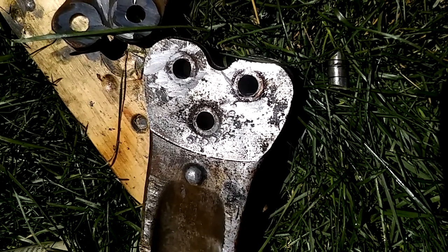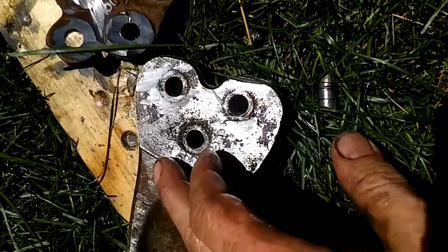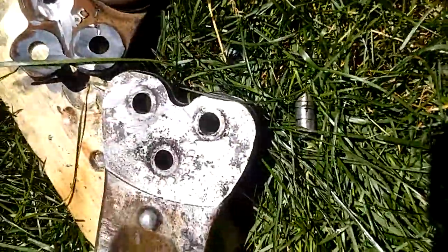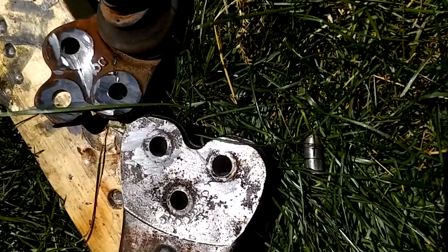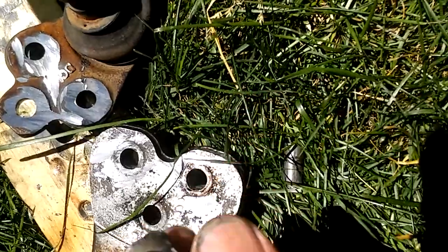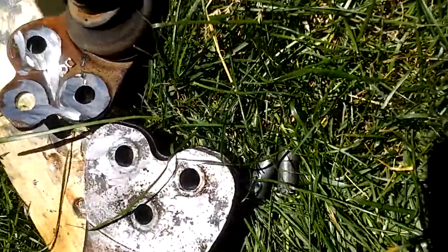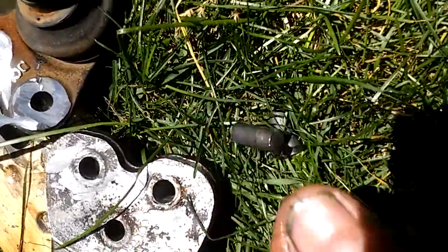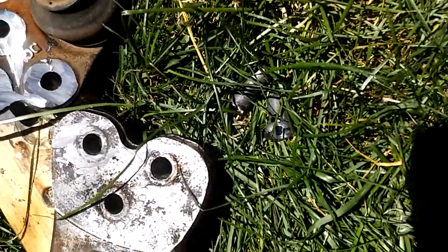Once you drill the hole, you can air chisel it out — might be able to do it with a hammer and a punch. But you need to drill the hole because the hole is going to collapse the material that's holding it in and make it weaker, so it'll fall through. I was actually able to punch it since I didn't drill all the way through.